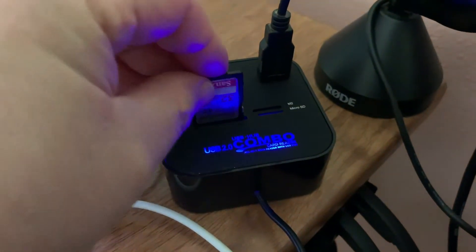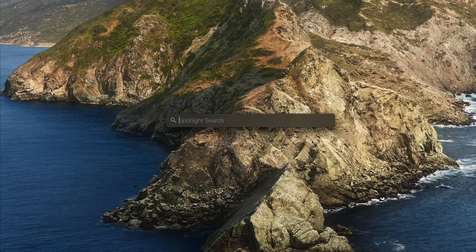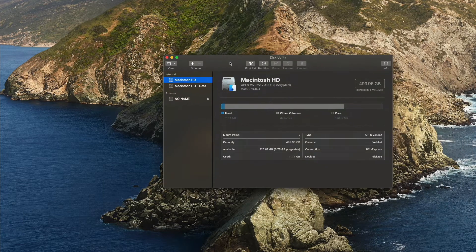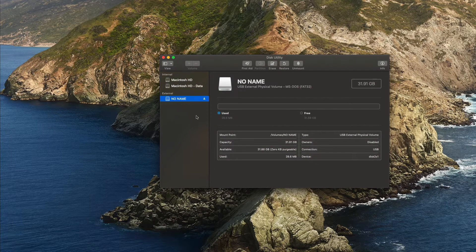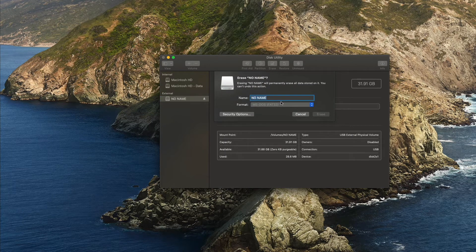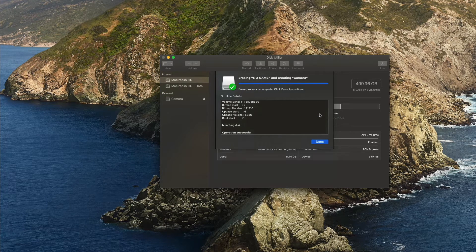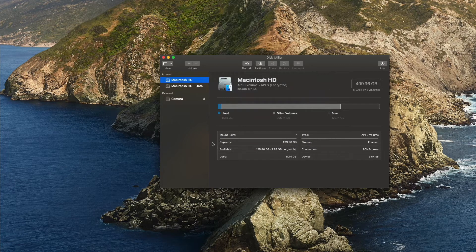I removed the memory card and inserted it into the memory card reader on my Mac. To reformat the SD card, I opened Disk Utility, clicked on the card, chose erase, selected the correct format, and while there I changed the name of the SD card. Once clicking erase, the card will be reformatted. Select done and eject the card.